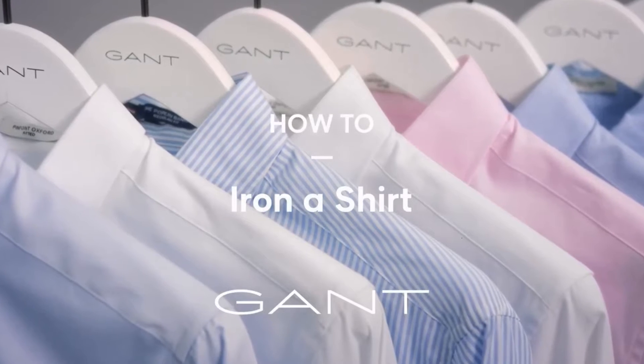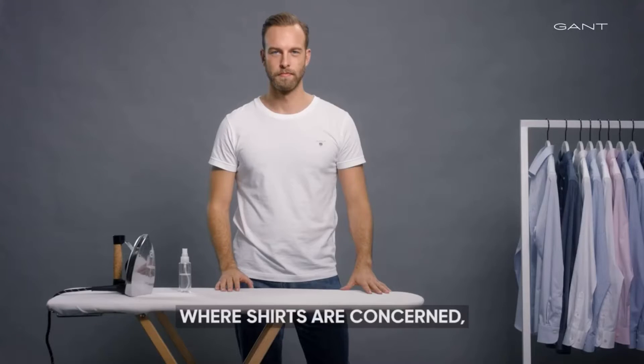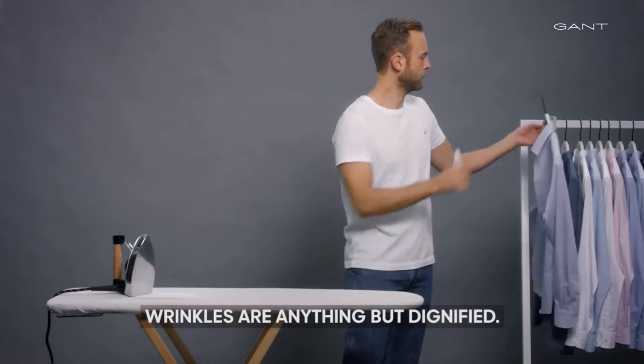How to Iron Your Shirt. Where shirts are concerned, wrinkles are anything but dignified.